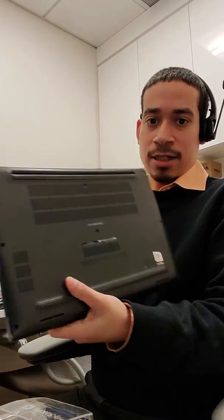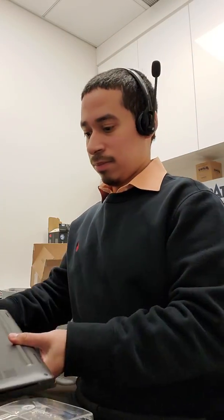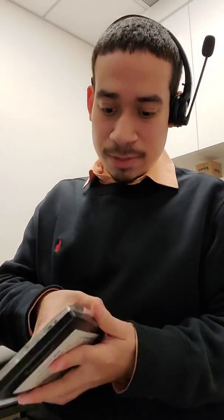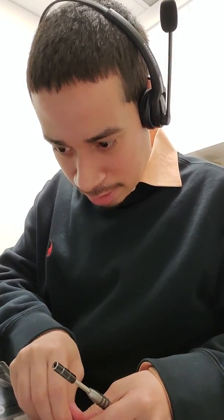Let's see what I'm doing right now. So I'm opening a Dell laptop right now. You can see a bunch of screws. I can't angle my camera to show you what I'm doing, but I'm going to try. Shouldn't take that long — I'm just upgrading the memory.